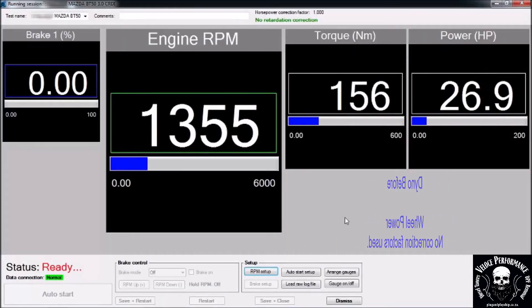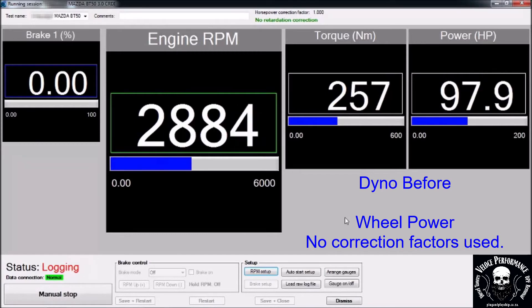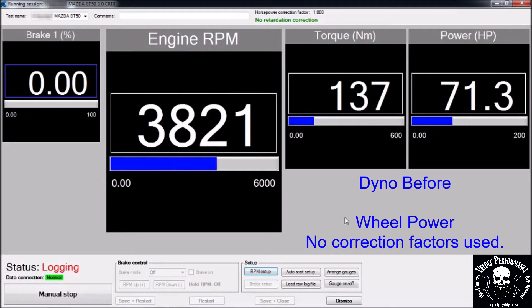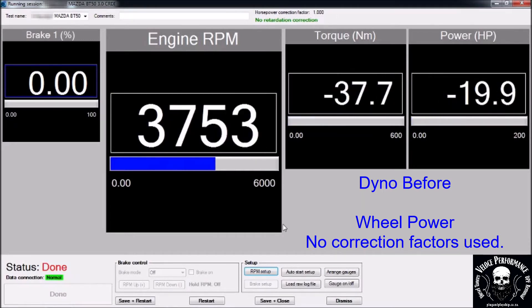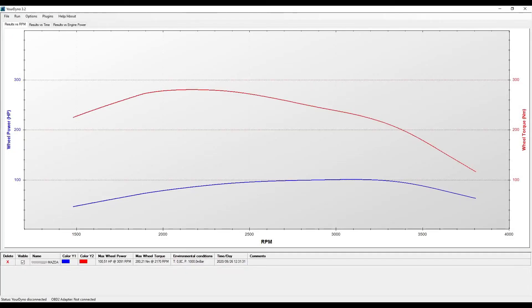This is the Dyno before run. Please note power is measured on wheels, no correction factors. 100hp and 280Nm on the wheels.